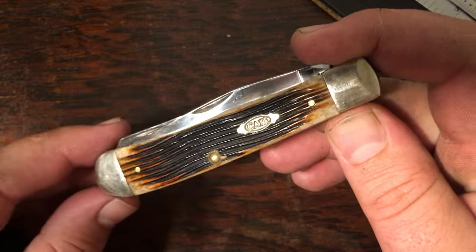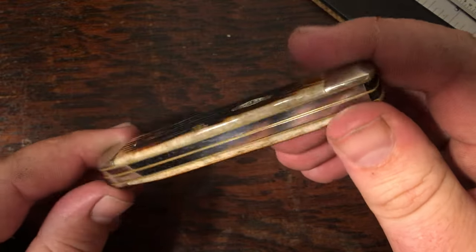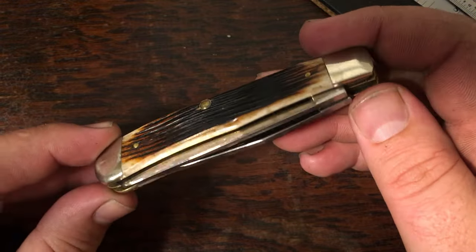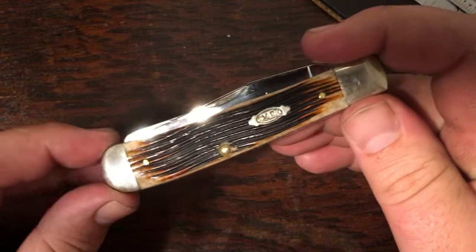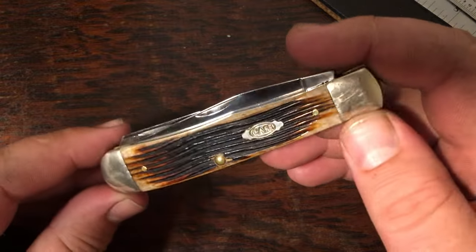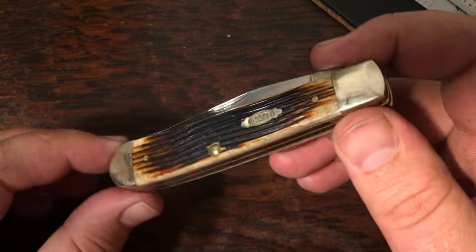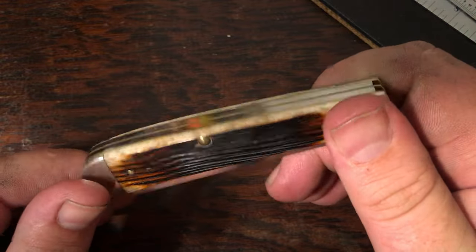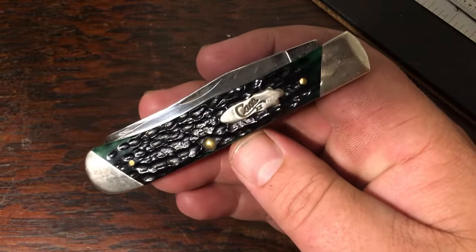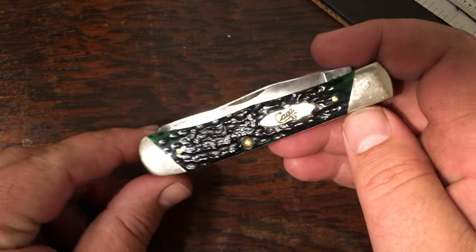This one has a unique shield — I've got another one with the same shield but a different color handle. This one was a gift from my mother-in-law. She would always ask me to find a knife on eBay or Amazon for a Christmas or birthday, then she'd buy it and give it to me. I cherish a lot of these for that reason.